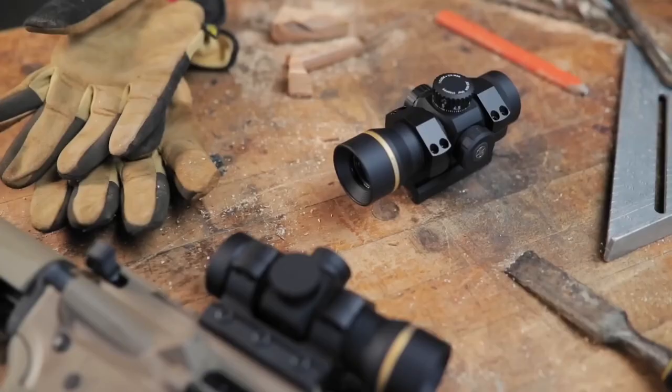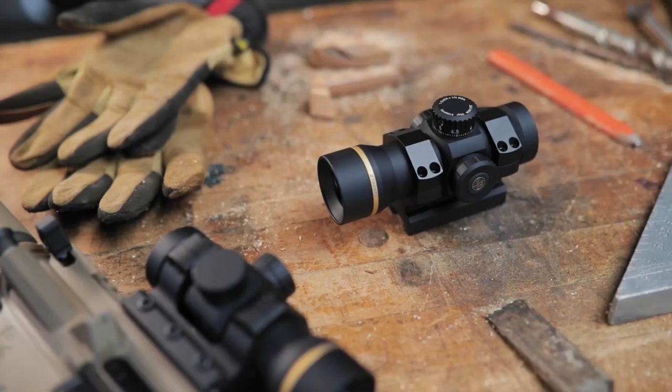The Freedom RDS is also punisher tested and verified. That means it goes through the same impact testing, extreme climate exposure, and pressure testing as our most expensive battle-proven military optics, and it passes without fail.